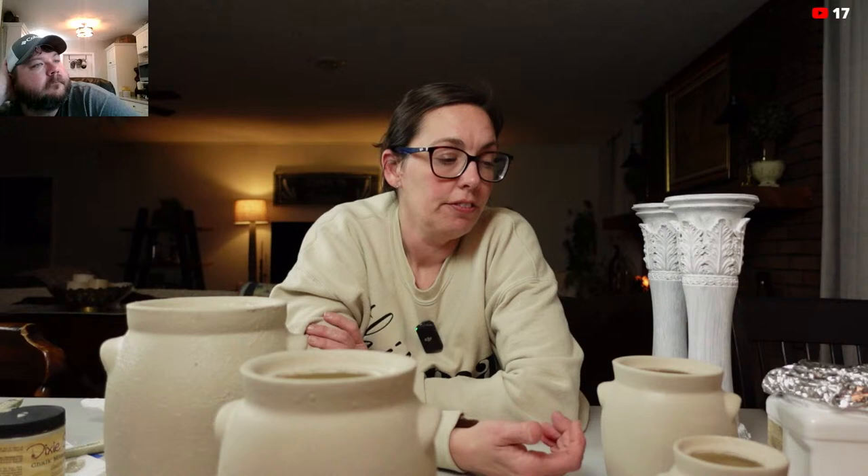Jay, you could use Mod Podge to seal over it. You could also use a gloss clearcoat to give it that glazed effect.